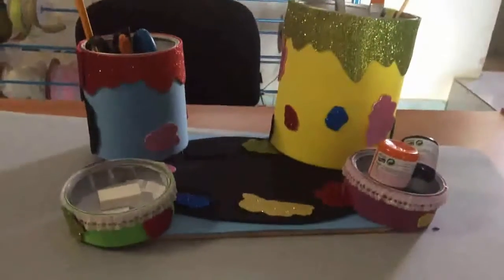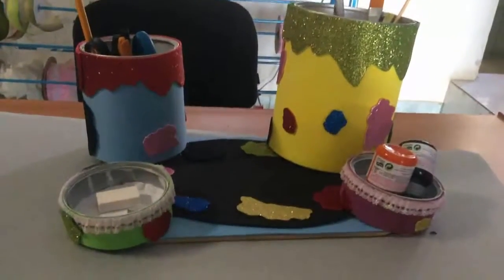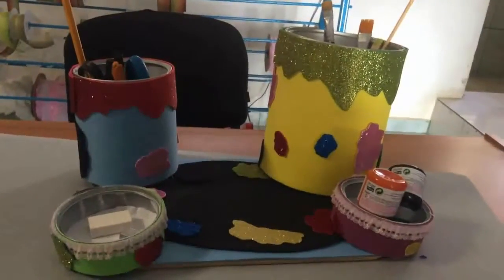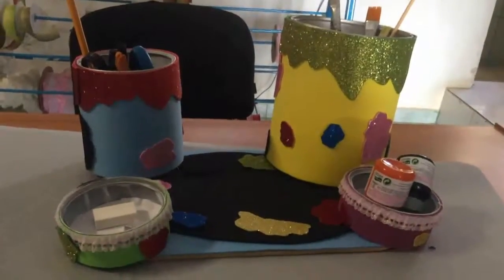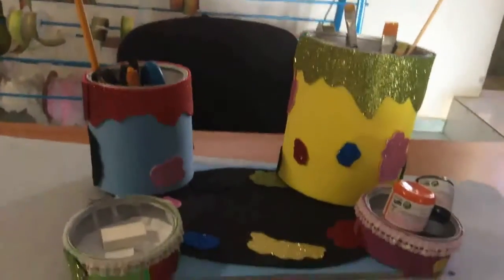Hello friends, in this time I want to share with you this beautiful project. We are going to make an organizer of pincels and paintings, so that we have well organized our material. I hope you can do it. Then I will show you the list of materials.